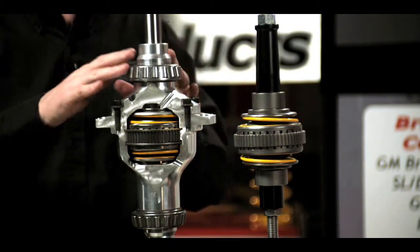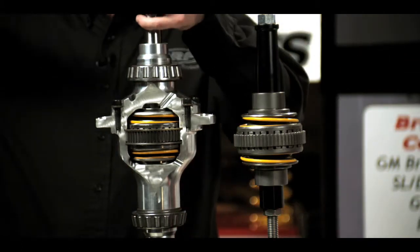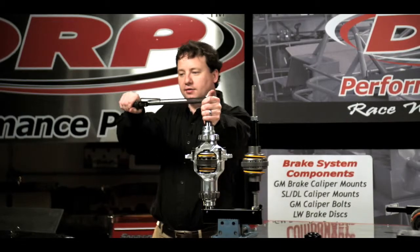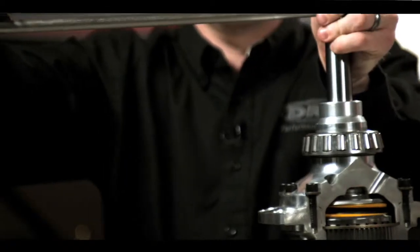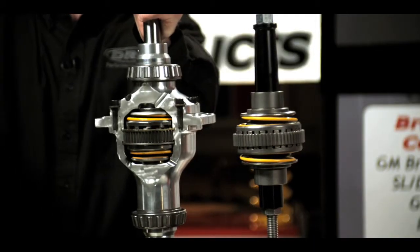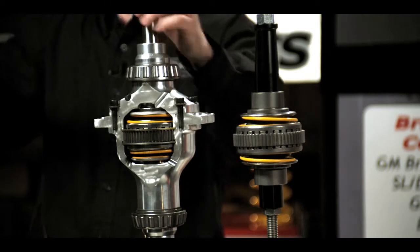Then using a torque wrench — in this case I'm using a standard beam style torque wrench — we can actually check the breakaway torque of the locker unit. This allows us to have a baseline torque of not only the spring rate, but also the clutch half action as well.